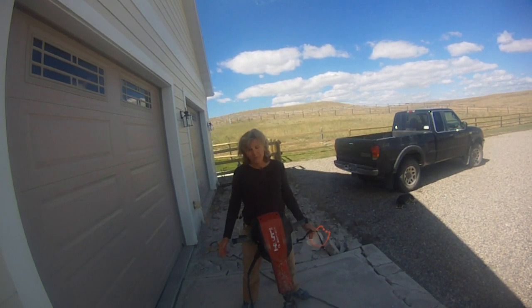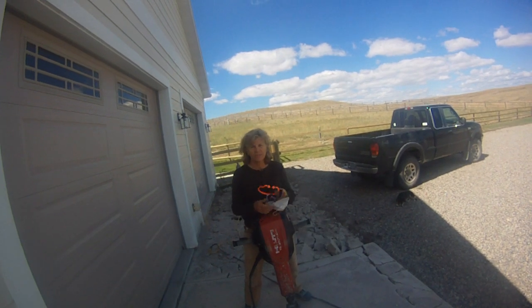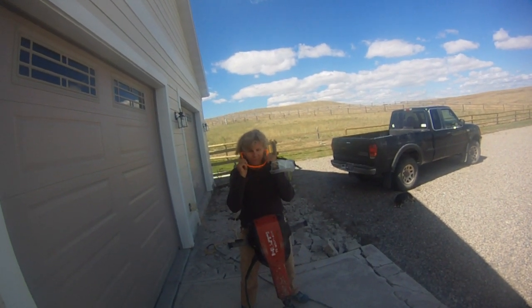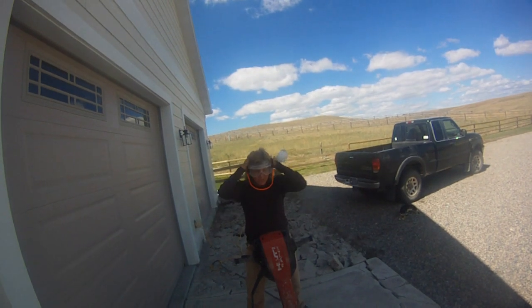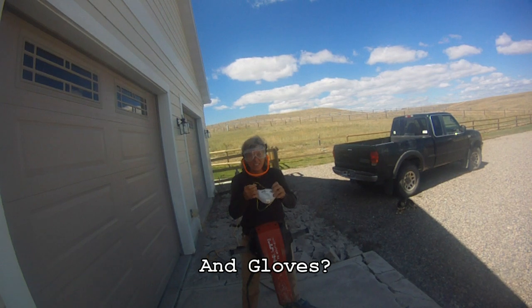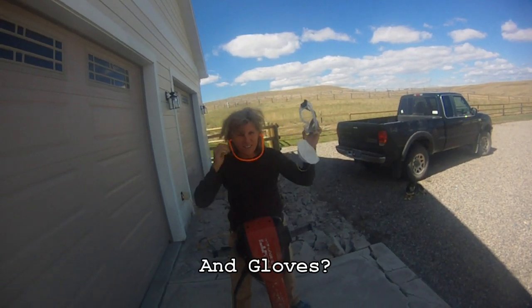You'll have to have special things to wear. Some of them are long pants, sturdy shoes, long sleeve shirt, ear protection, and eye protection. And if the wind is blowing away from you, you might not need a mask. But if it's a still day, it puts up a lot of dust, so you're going to want a face mask.